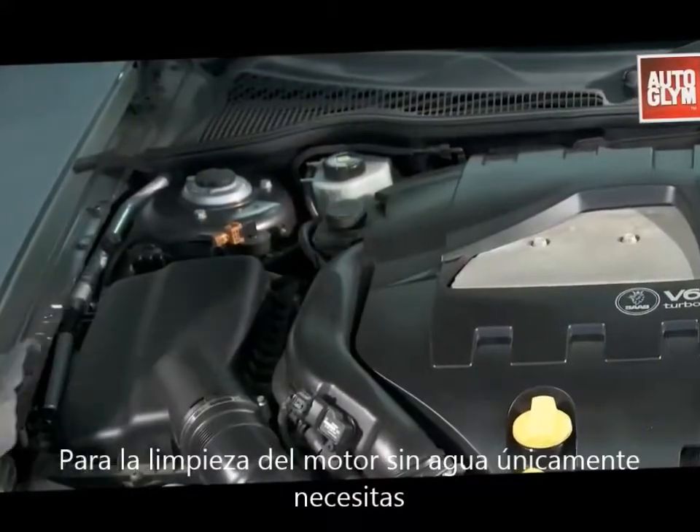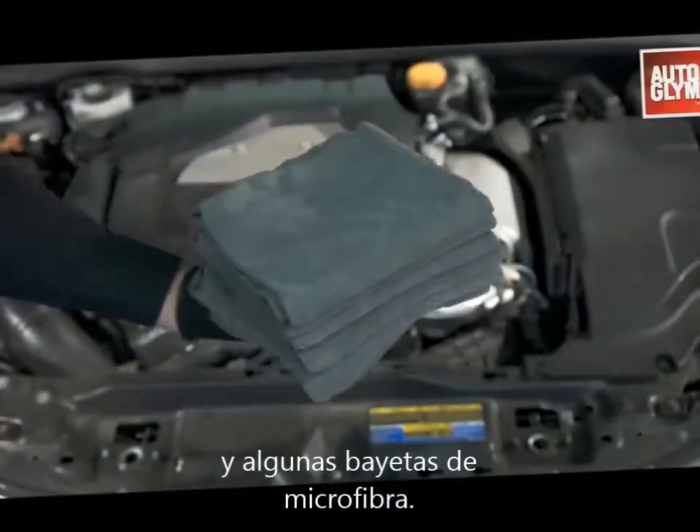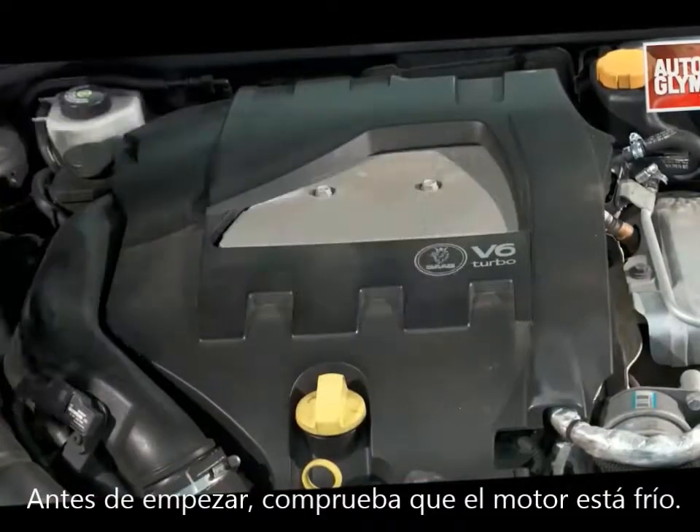To clean an engine bay without water, we need vinyl and rubber care and a pile of old microfiber cloths. Before you start, make sure that the engine is cool.